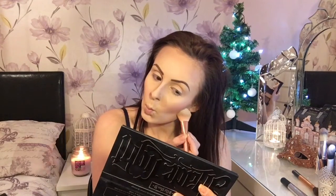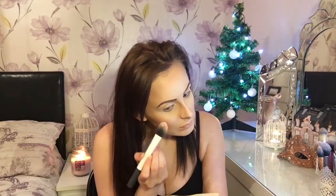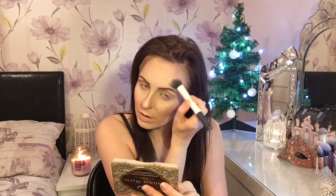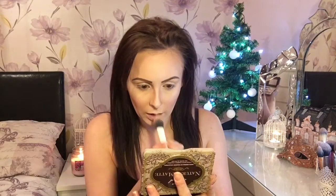I also use this powder to define underneath my contour line. Next, for highlight above my blusher, I'm using Max Light — this is my favorite highlighter. Not forgetting the Cupid's bow, and to give the appearance of bigger lips, adding a bit of lip balm ready for my lipstick later.